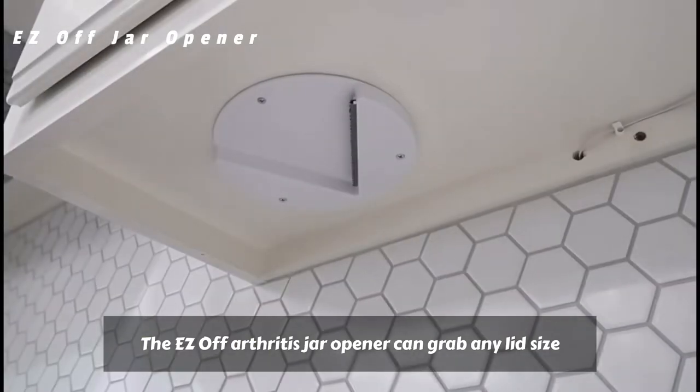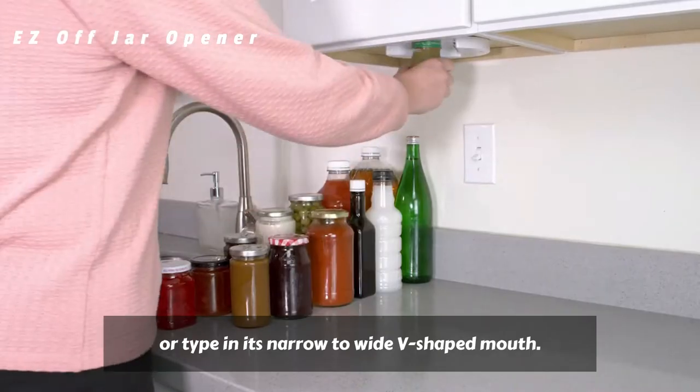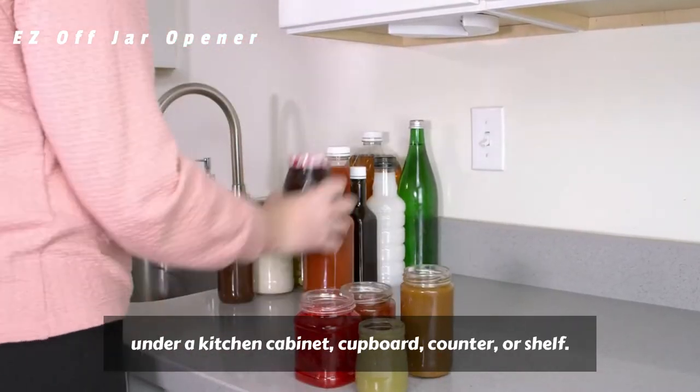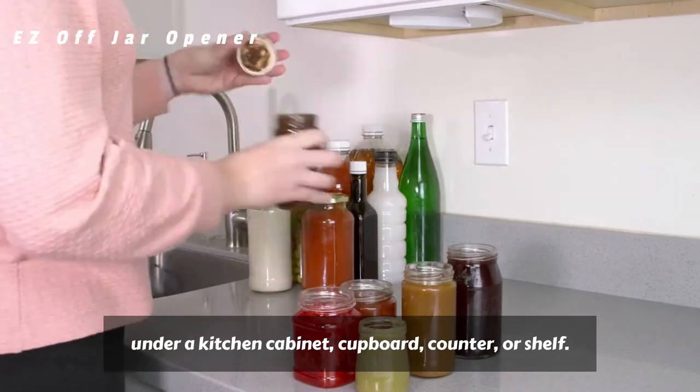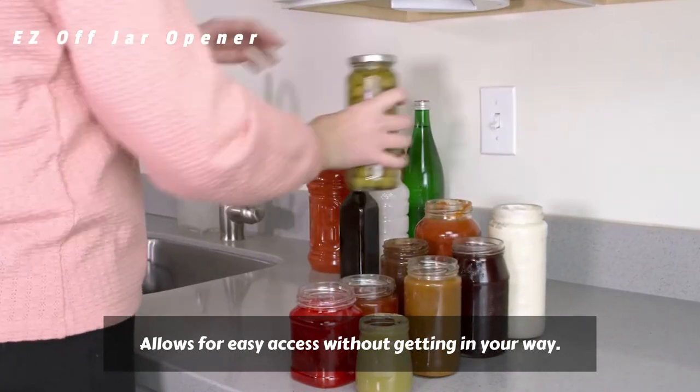The Easy-Off Arthritis Jar Opener can grab any lid size or type in its narrow to wide V-shaped mouth. This under-cabinet jar opener hides out of sight under a kitchen cabinet, cupboard, counter, or shelf, allowing for easy access without getting in your way.